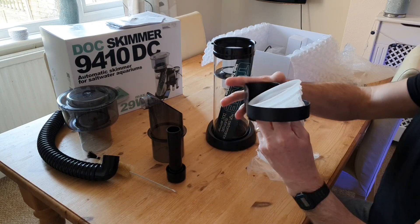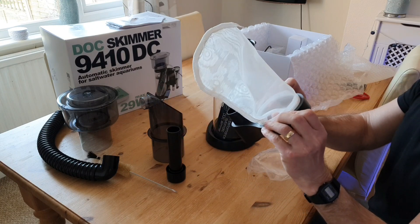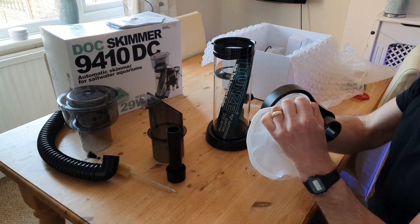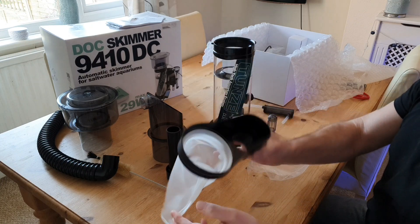What's really good about it is that although it's quite a small skimmer, it performs like a much larger skimmer — at least that's what all the reviews are saying. It's rated up to a thousand litres, and there are loads of tick points to mention, though I've only got about eight minutes.